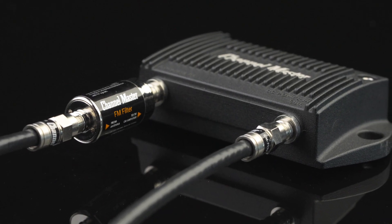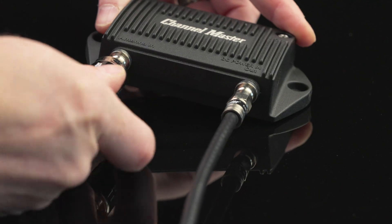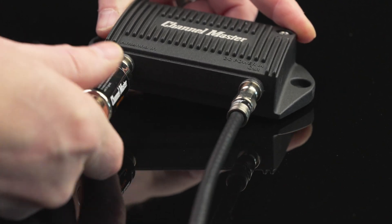It blocks the entire FM band, protecting your TV signal from interference. No tools needed — just screw it in and you're good to go.